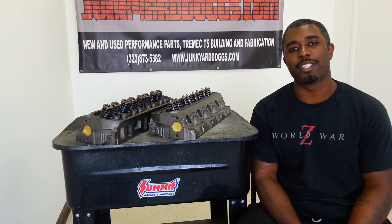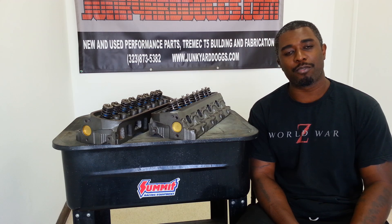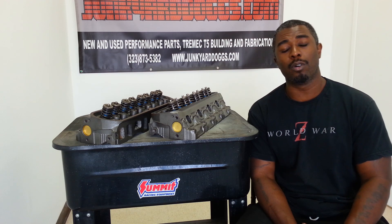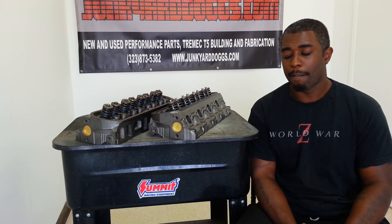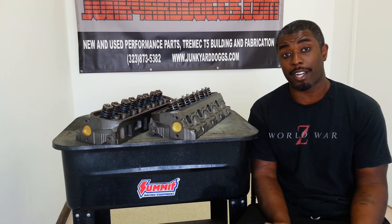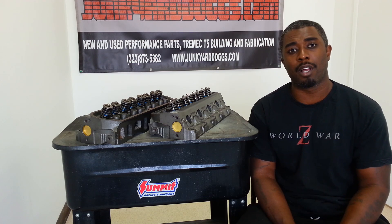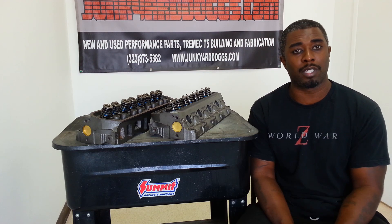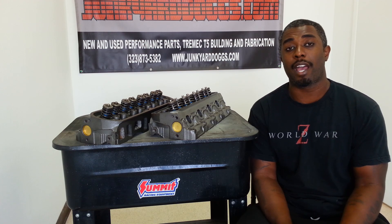What's going on, y'all? I'm Kenny with Junkyard Doggs — JunkyardDoggs.com. We're going to go ahead and finally finish up the last portion of this video with the GT40 or GT40P head upgrade for a Fox Body Mustang. Please excuse the echo — we're in the new shop, so it's still kind of empty, we're still moving stuff in. Remember the last vlog — I was basically saying that the landlord said I had to go, the city said I had to move all my stuff, so I had to react.